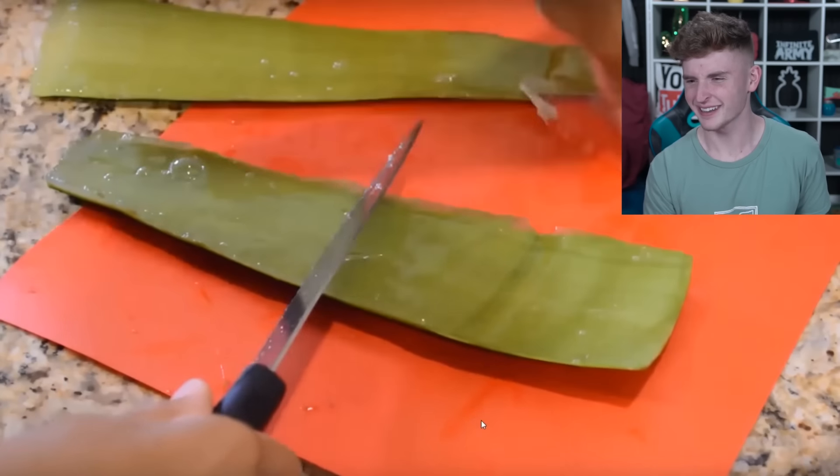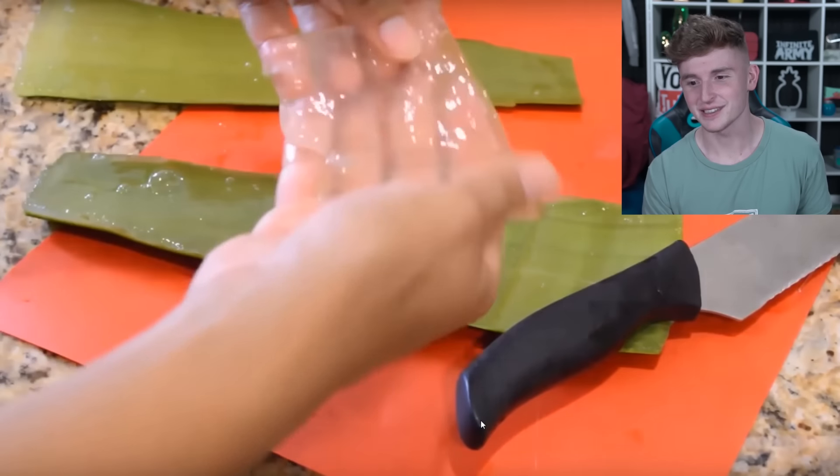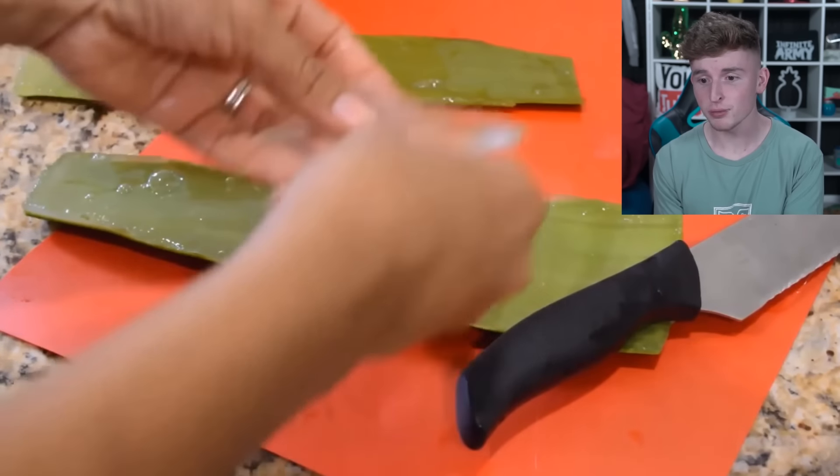Now she's cutting off the actual gel part — whoa, that's so sick! You can see right through it. Super satisfying — I never thought I would see someone peeling an aloe vera, but now I have. That's amazing.